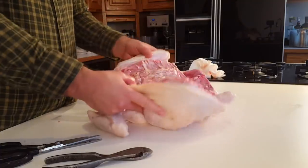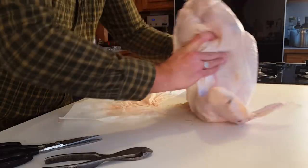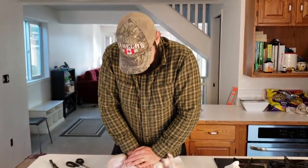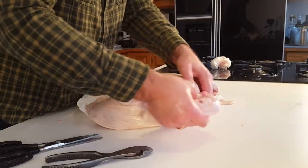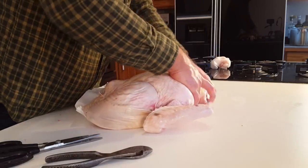Now we have this turkey without a backbone. We want to flip it around and press as hard as we can on the breast of the turkey — just like you're giving someone CPR but a lot harder — and the point is to break the breastbone so that it lays flat. Now you can see it's a much thinner profile, very flat, there's no more cavities, and there's a lot more skin exposed to the surface which is going to allow the heat to crisp it up a lot more. We'll tuck the wings in behind the breasts to make sure everything is tight.